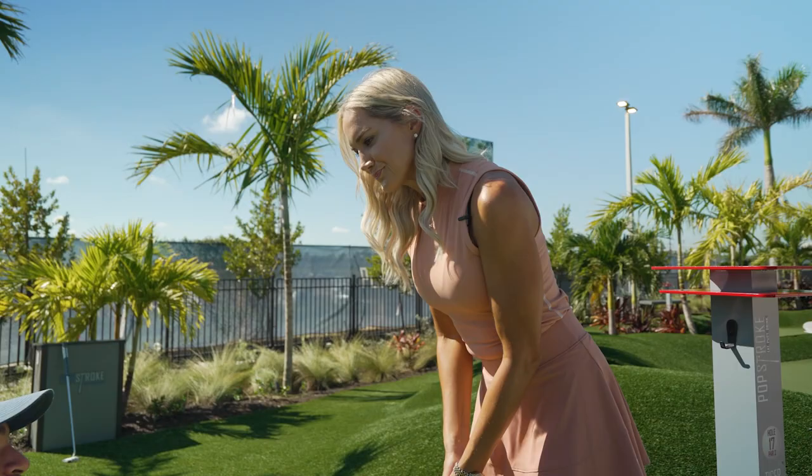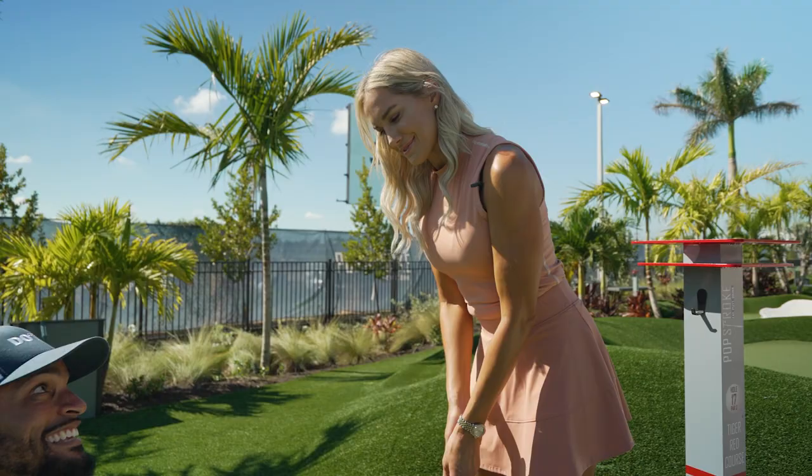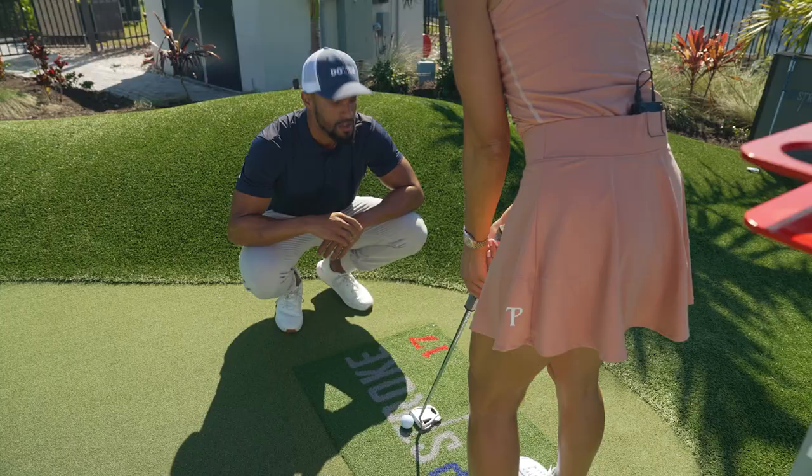Gas means go. This side is going to be the brakes. Brakes mean stop. So therefore, we want to have the fastest part of your putting stroke happen right before the ball. It's okay to have a longer backswing and a shorter follow-through.